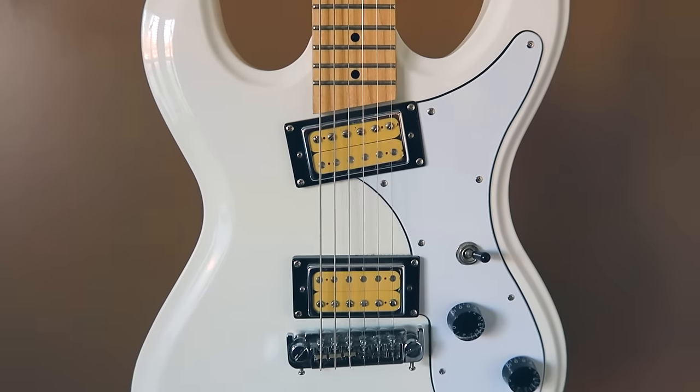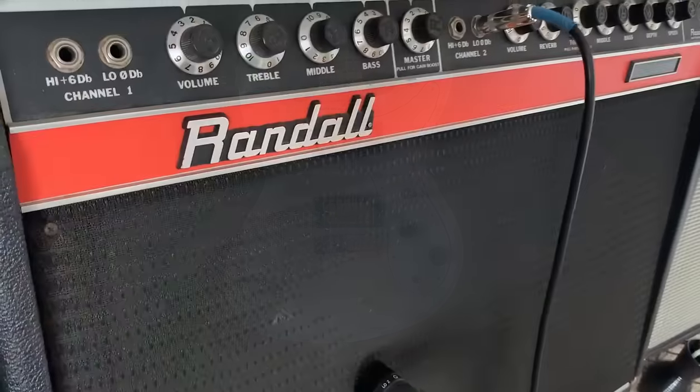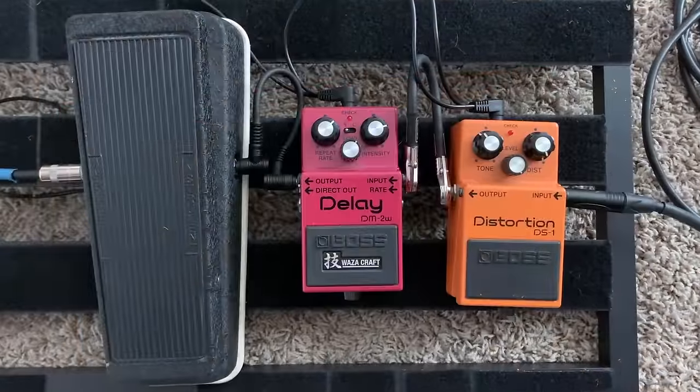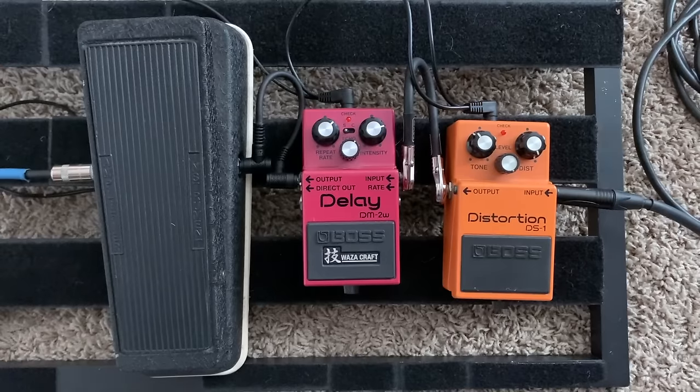When using this pedal, I'm using it with my pre-Bleach slash Dale demo setup: Eastwood High Flyer Phase 4, my 70s Randall Commander 2 amp, my Boss DS-1, my wah pedal, and of course the DM-2W.